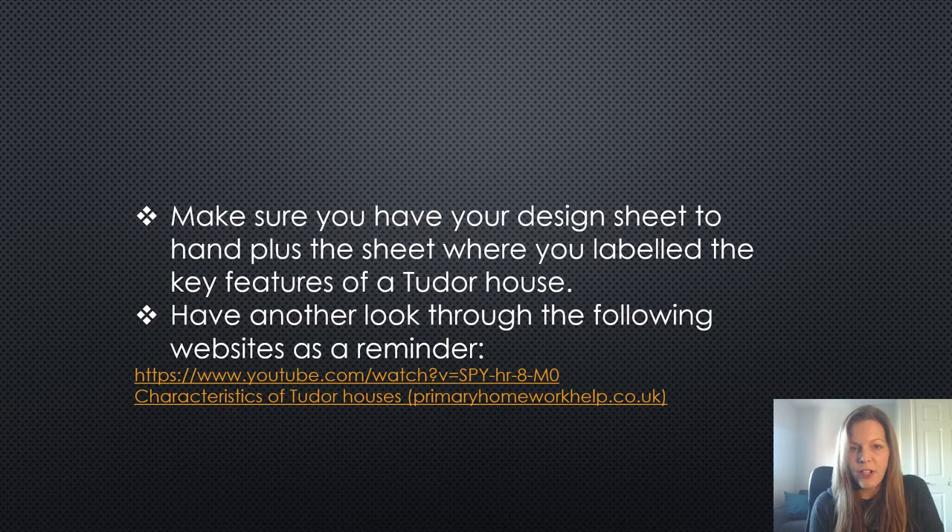You'll need to have your design sheet to hand and the sheet where you labelled the key features of a Tudor house, but if you can't remember those or you don't have them available, I've popped a couple of website addresses on there so that you can have a look as a reminder of those key features.